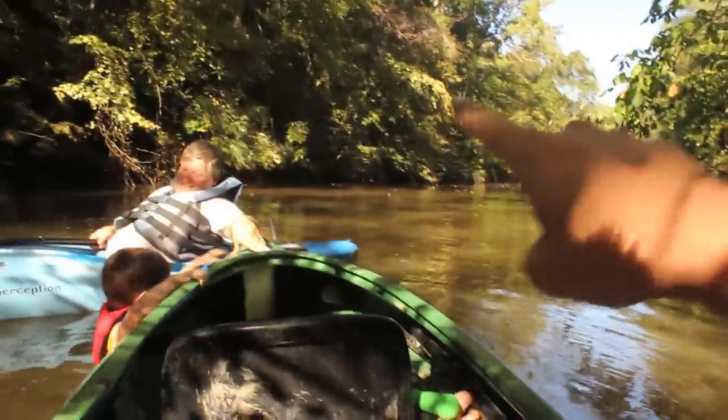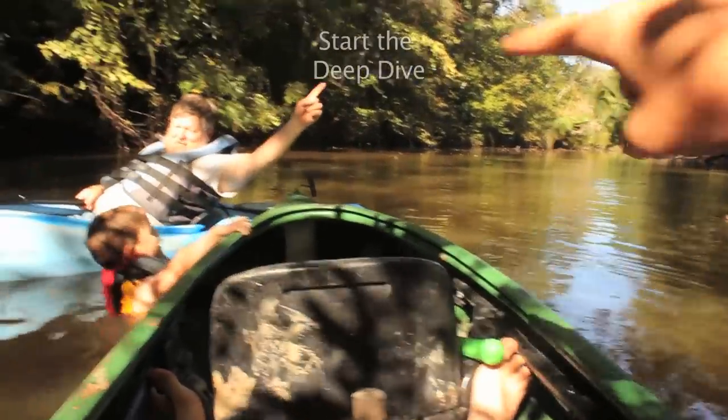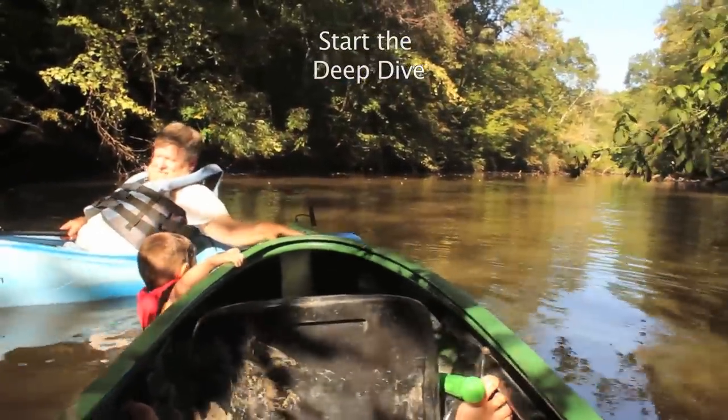Where do they click to take the deep dive? Up there. Up where? Up in the sky. Point to it. Right here? Up here. Up there. Okay, that's where you click to go start the deep dive.